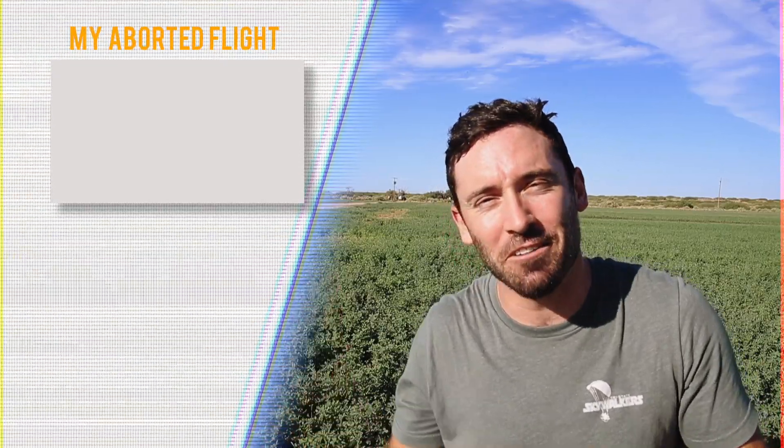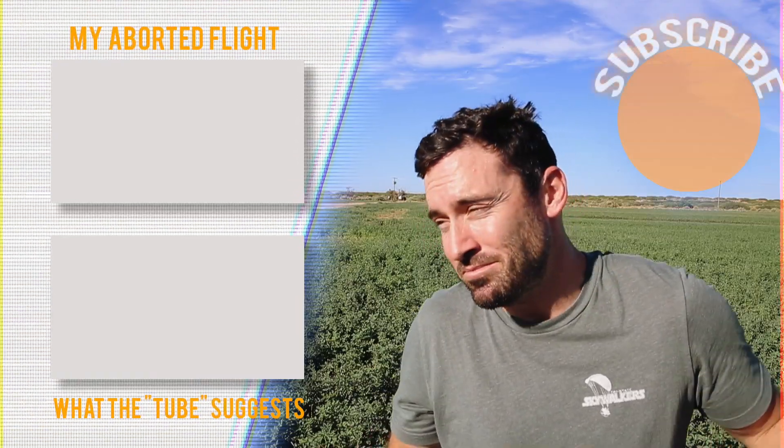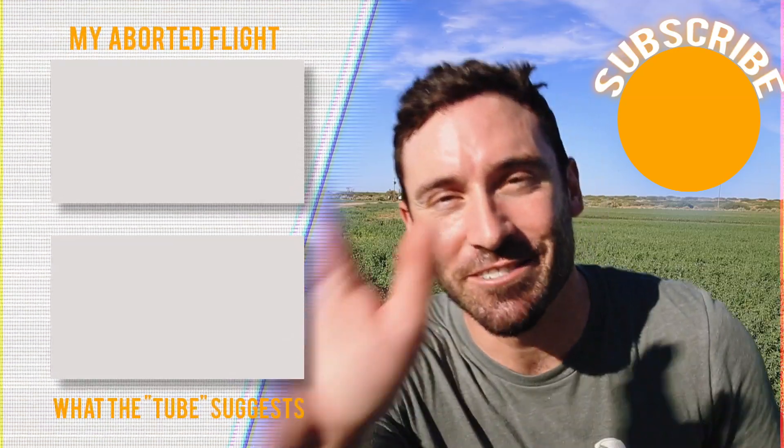If you enjoyed this video, please subscribe to the channel and click that like button. Go ahead and check out one of these videos if you enjoyed this one. Also, this is the one YouTube recommends — might be good, might not, but it's what YouTube thinks you want to watch. Until next time: blue skies and fly safe.